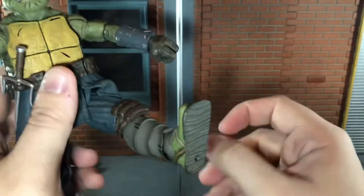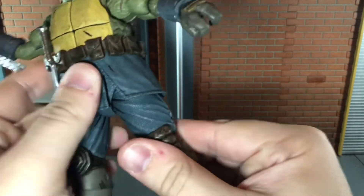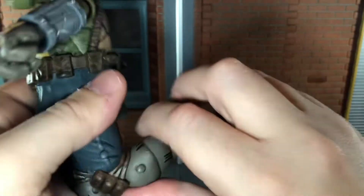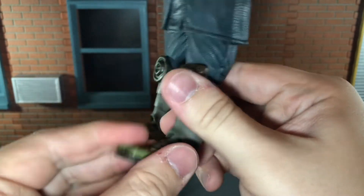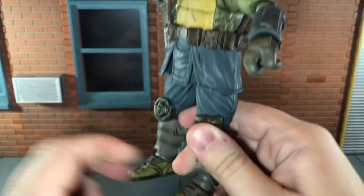He can kick forward to a certain point and kick back all the way. He has a really nice thigh swivel and double jointed knees that can bend back quite far. He has a swivel ankle that can only move down so far due to the armor, but it can move up all the way. It also swivels in the shin, and he has a nice ankle rocker.